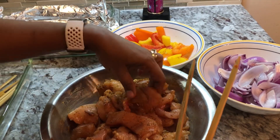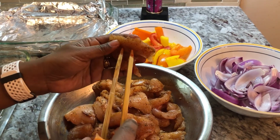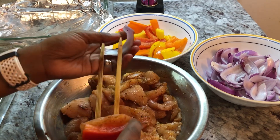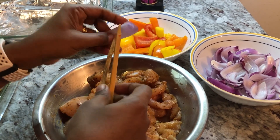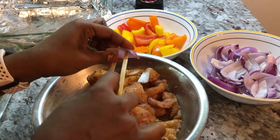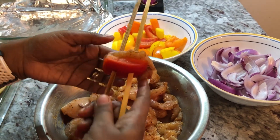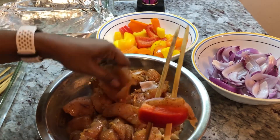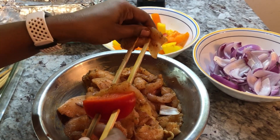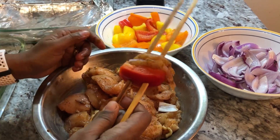Then I'm going to put a piece of chicken. When you're making this, you want to try to cut your chicken into thin strips so they can cook quickly and evenly. Then I put a piece of the onions. We're going to keep repeating that process — a piece of chicken, a piece of onion, and a piece of pepper. That builds up our kebab plus adds flavor from the onion and pepper. I'll keep going and show you when I finish the first one.